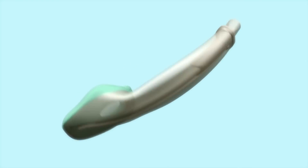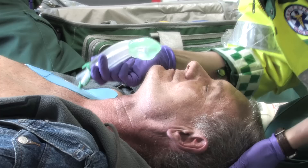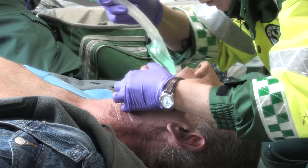Our standard IGEL device already has an established reputation in resuscitation, and that's really based on how easy and rapid it is to insert, also on the fact it has very high seal pressures and the improved safety offered by the gastric channel. The new ERC and AHA guidelines have highlighted the importance of high quality chest compressions as the key component of effective CPR. As a result, this only increases the importance of easily, rapidly and reliably establishing a patent airway.